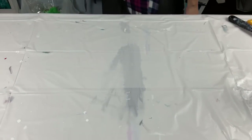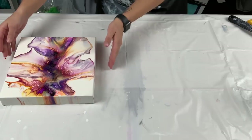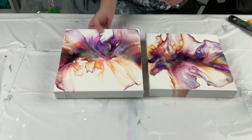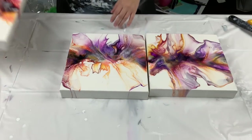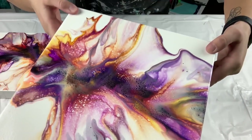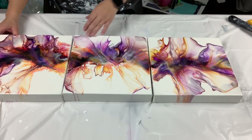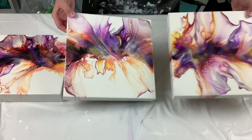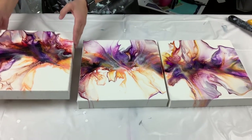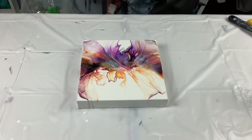I just wanted to show you guys my triptych — here she is, all dry and varnished. Nice vibrant pretty colors. It did sell, so I'm going to wrap it up after this video and ship it out. A lot of people have also been asking me about my piece with the Primary Elements Dutch pour.